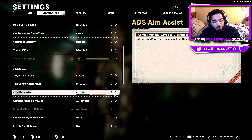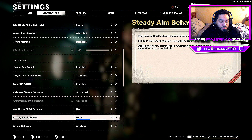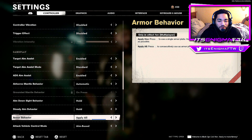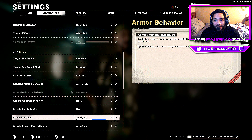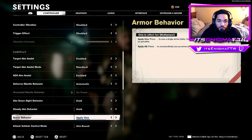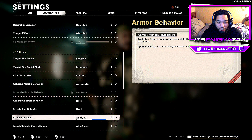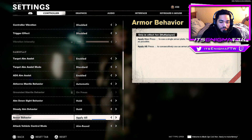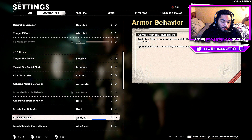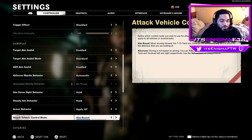ADS Aim Assist is enabled. Airborne Mantle Behavior is Automatic. Aim Down Sight Behavior is Hold. Steadying Behavior is Hold. Armor Behavior I have on Apply All — this is super clutch in Fireteam and Warzone. Instead of pressing triangle multiple times, it applies all missing armor plates at once with a single press, so you don't have to worry about it.